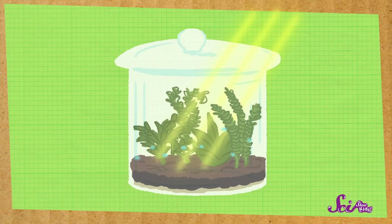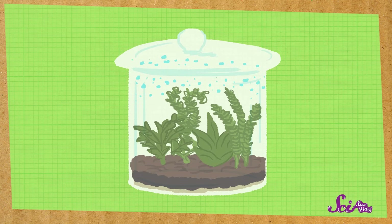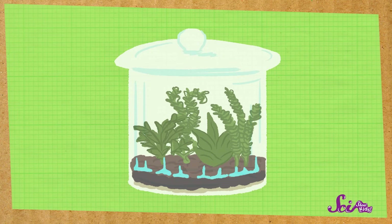The same thing is going to happen in our terrarium, but on a smaller scale. The sun will warm up the water in the terrarium, but when it turns into water vapor, the vapor will stay inside the container. Then when it cools down a little, the water vapor will turn back into a liquid. You might see the water dripping down the sides of the container as it falls back down to the soil, like a tiny version of a rain shower.